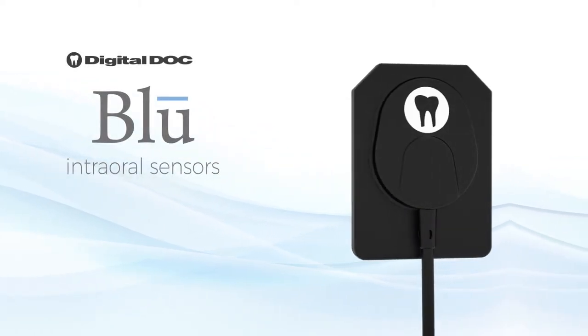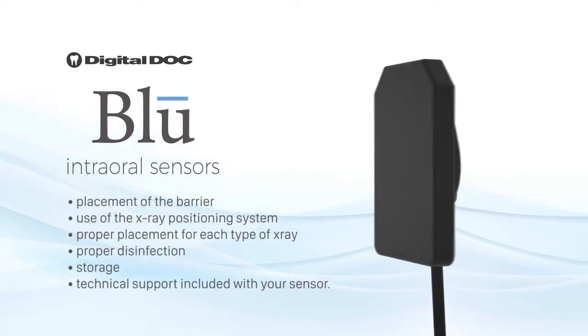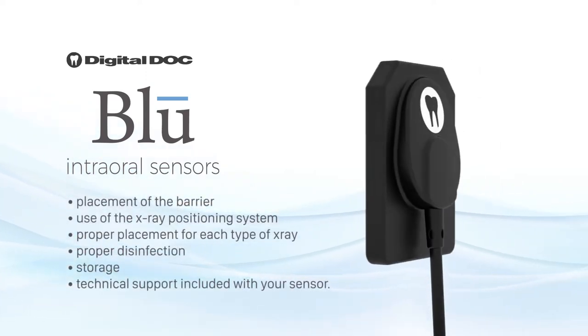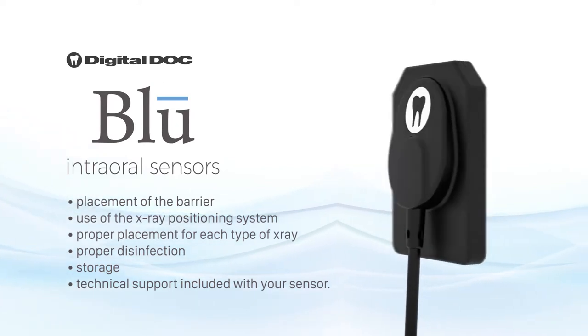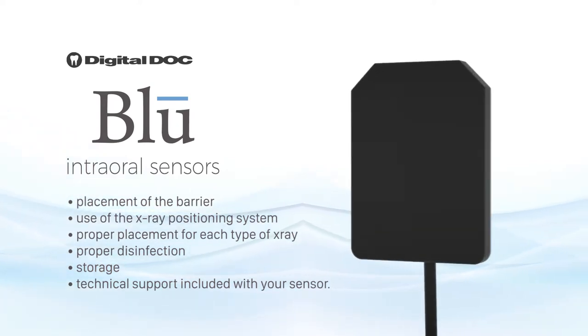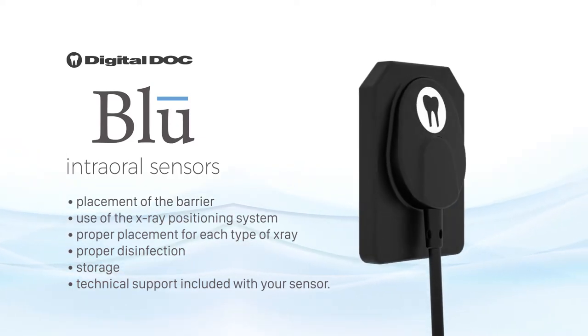Welcome to the training of DigitalDoc's Blue Digital X-Ray Sensor. Today we will cover placement of the barrier, use of the x-ray positioning system, proper placement for each type of x-ray, proper disinfection, storage, and technical support included with your sensor.